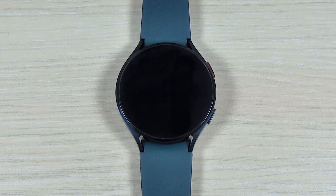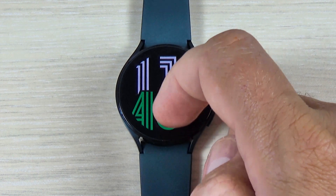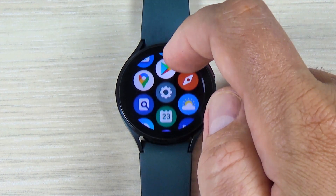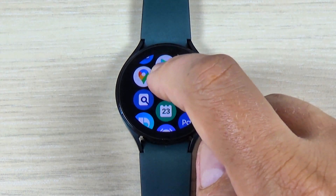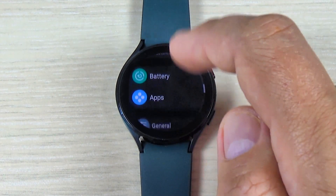Hi guys, in this tutorial I will show you how to do a factory reset on your watch. To do that, just go to All Apps, press on Settings, and swipe down.